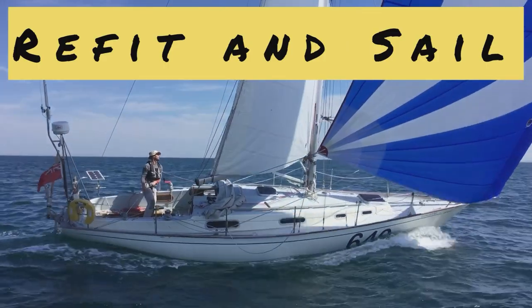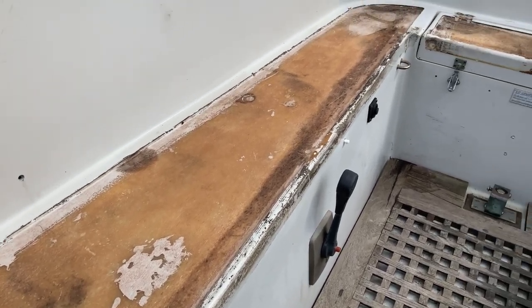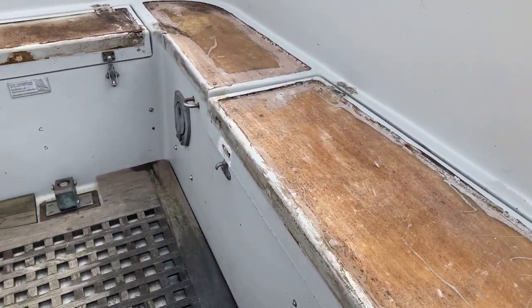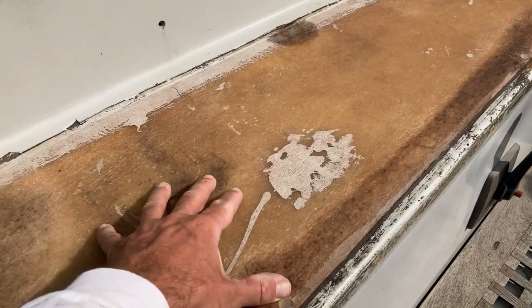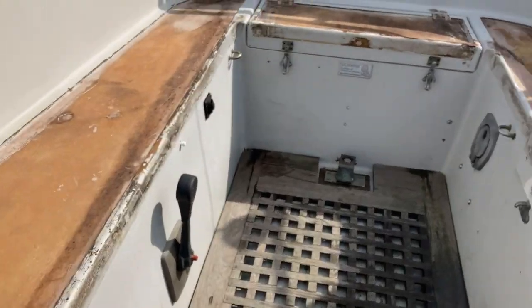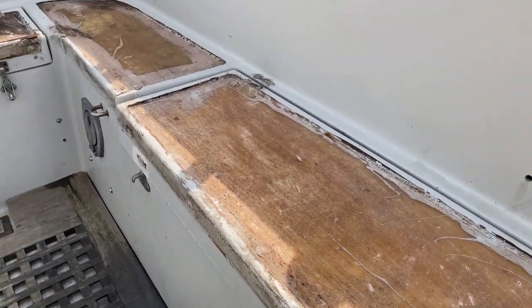The next job is some sanding to prepare the surfaces for some extra glass to be added in. In the last episode I removed all the old teak-faced plywood from these recesses around the cockpit. I need to fill up these recesses because I'm planning to put new decking in which is going to go all the way up to the edge. These bits of deck flex a little bit and I'd like to stiffen them up, and the locker lids need some serious strengthening because they are very, very flexible.